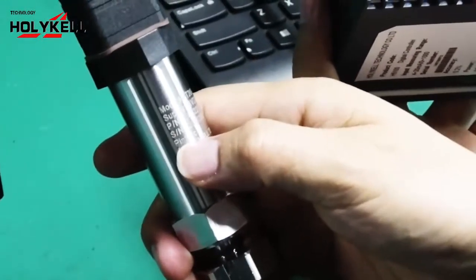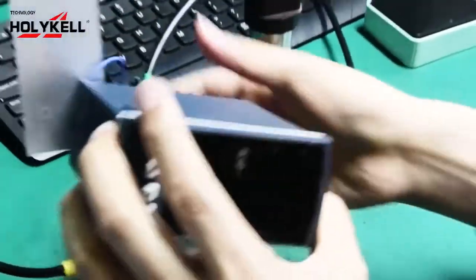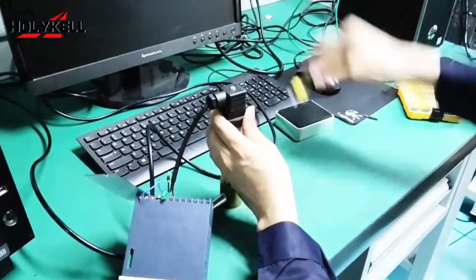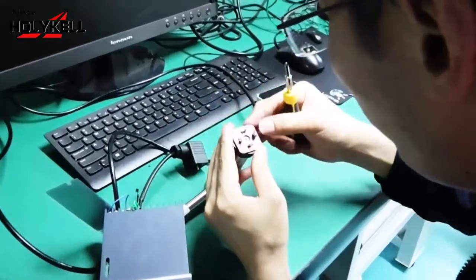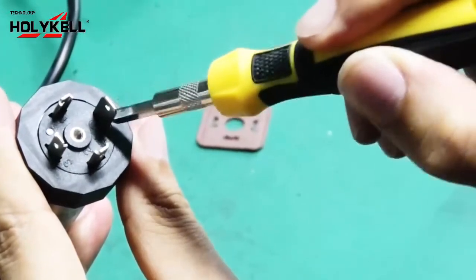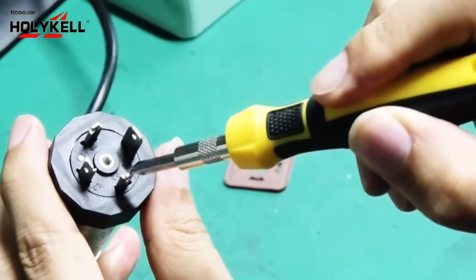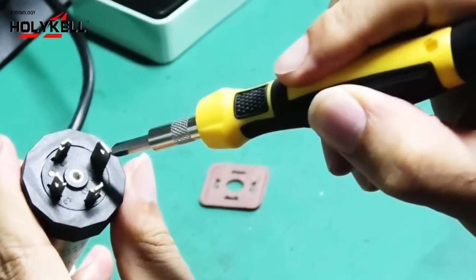Also, here is the wire connection information: pin 1 is VCC, pin 2 is output. You can see here — this is pin 1, pin 2, and pin 3. Pin 1 is for the 24V DC input. Pin 2 is the output signal to the display. Pin 3 is blank. And here is the earth wire connection. The power supply is 24V DC.